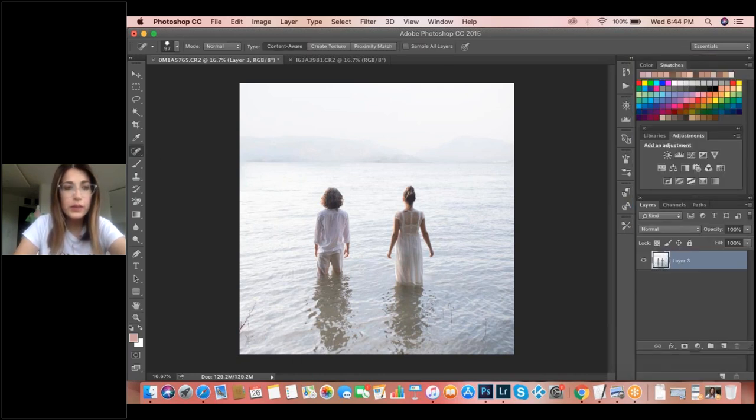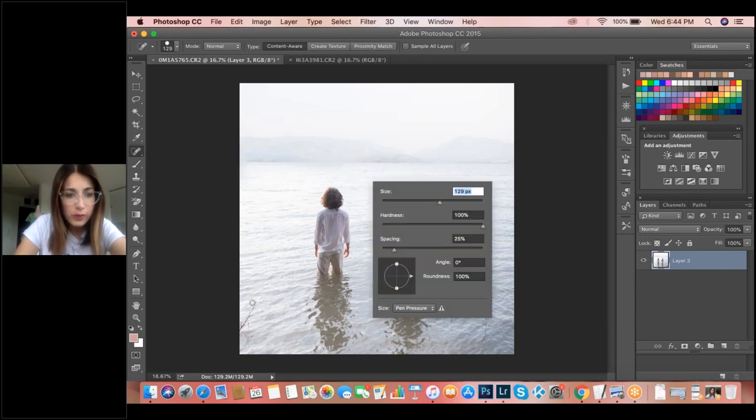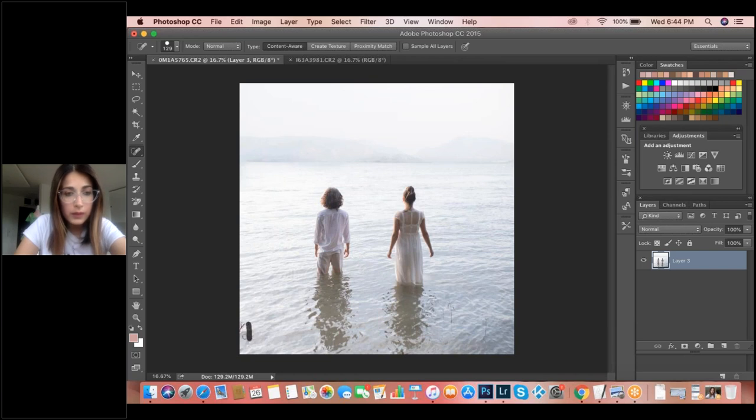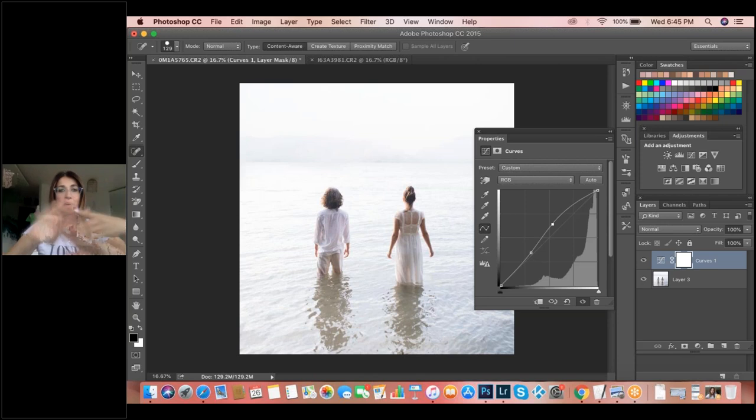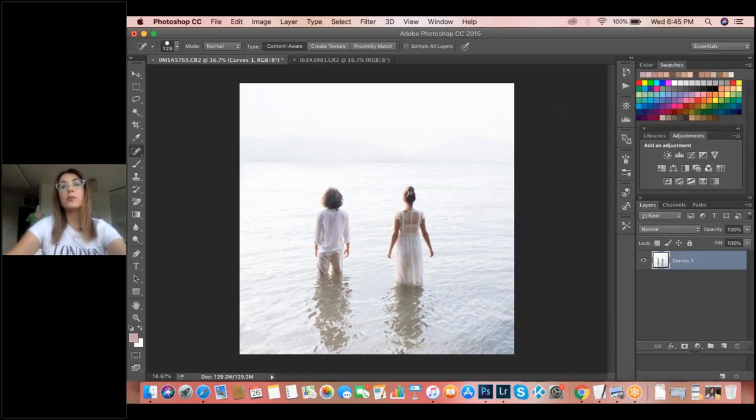You can add whatever you want — you can see like a fog behind, and they pop up more in the photo. That is totally fine. I'm done with this composition. Now file, Save As, and save it. One more thing I really want to show you.